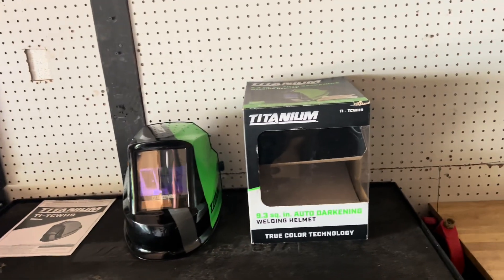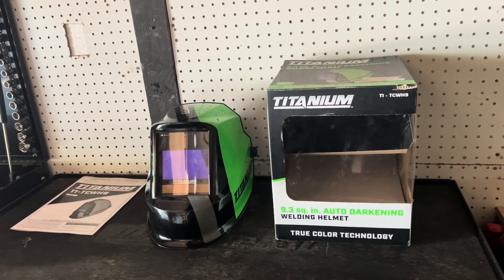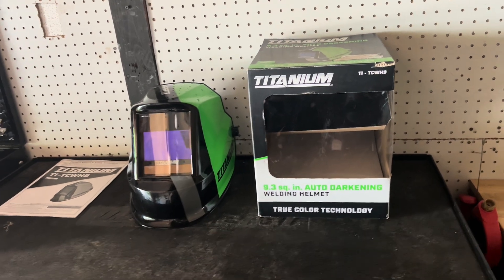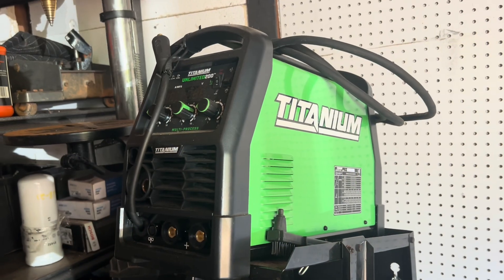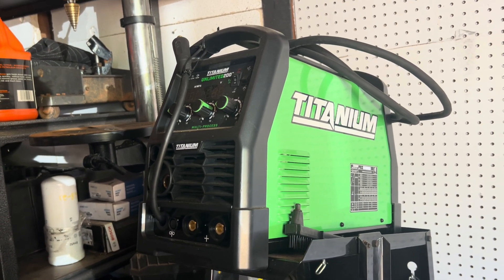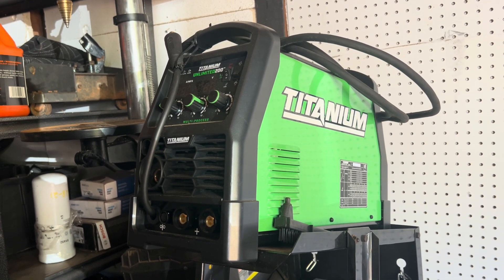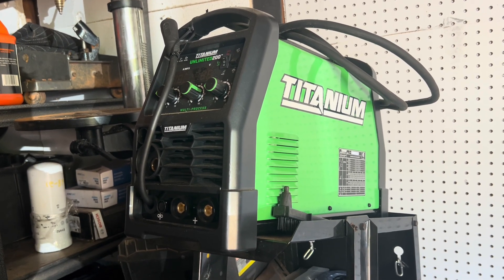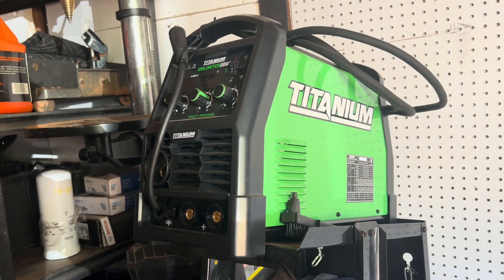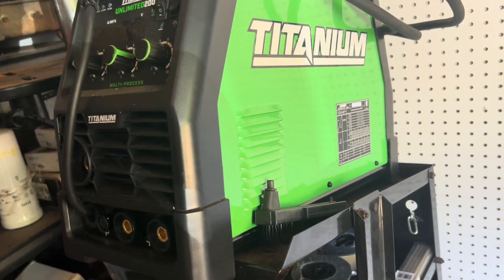I'm a DIYer and I did work for a steel company for a year and a half where we had to weld every day, so I have some experience — though that was around the year 2000, so it was a while ago. I also have this Titanium Unlimited 200 welder here — it does everything from wire weld, stick, TIG, and MIG welding. The wire weld does not require any gas.